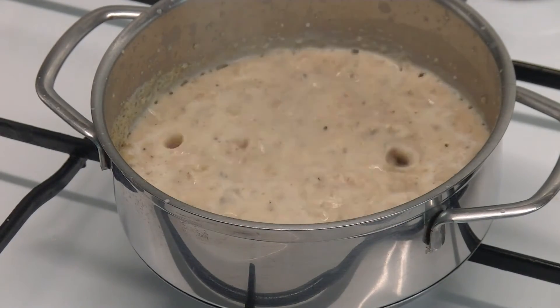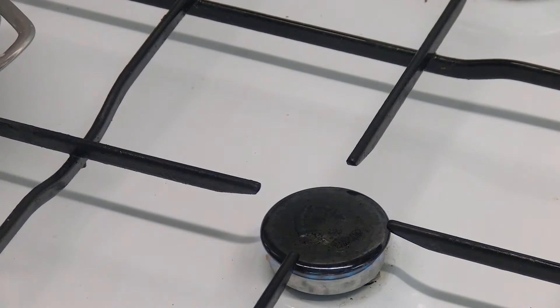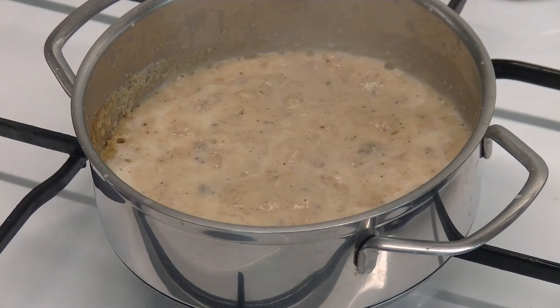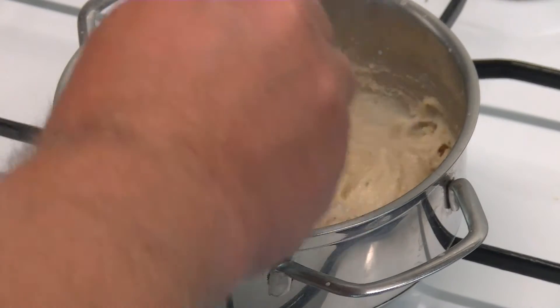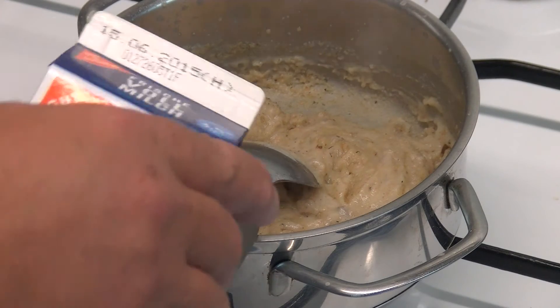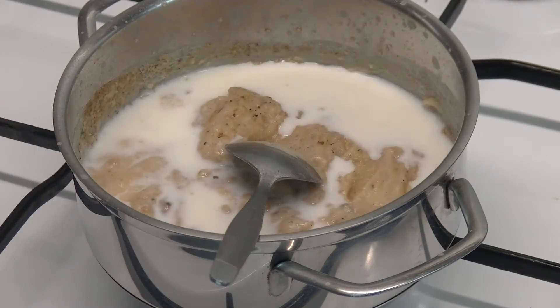Half a cup of milk. Get the heat down. Make it a little bit more.